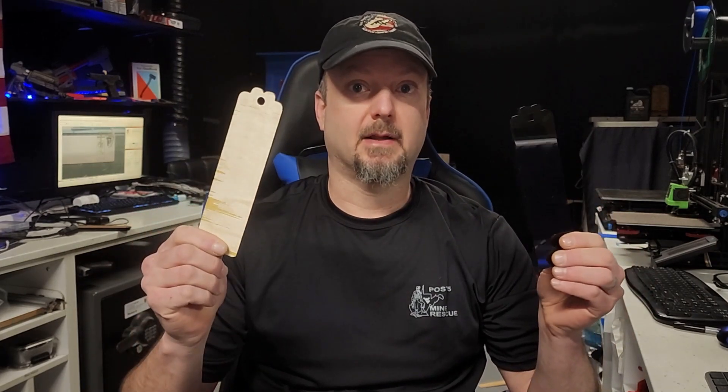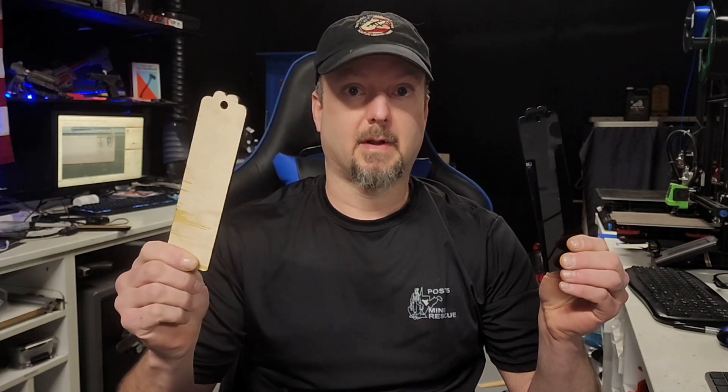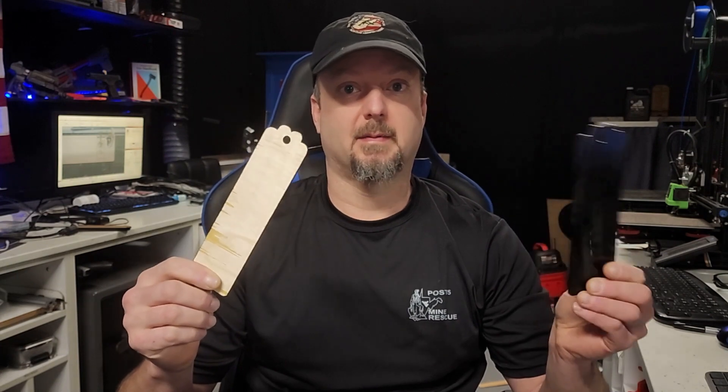Hello and welcome to a free files video. Today we are going to take plywood and acrylic and make two bookmarks. You saw them in the thumbnail and by the end of this video you should be able to make these on your own with your fiber laser, CO2 laser, or any other laser that you have.